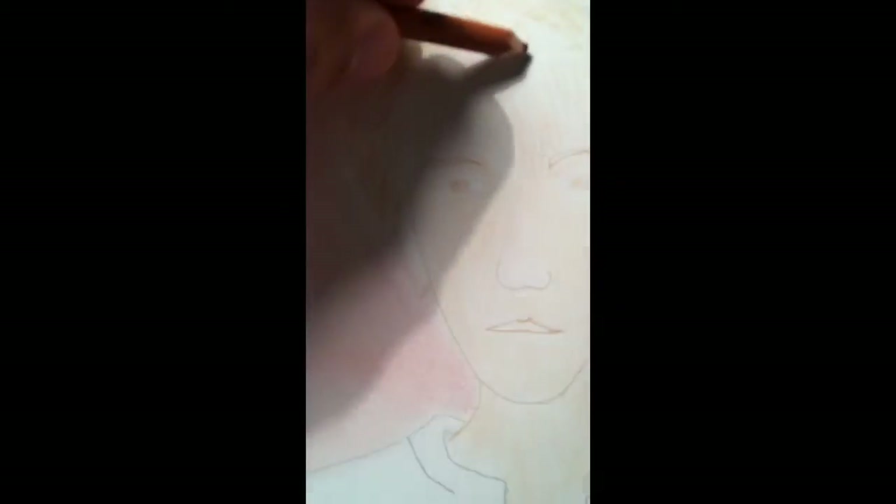So I went in there with the burnt umber and covered daddy's face. Now I'm going in with this little q-tip and I'm going to rub the drawing that I did in. Sometimes it's a good idea to rub in a direction that you kind of want the texture to go as well.